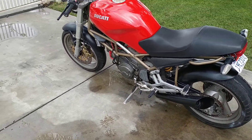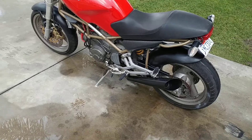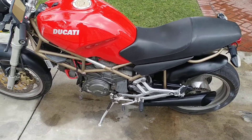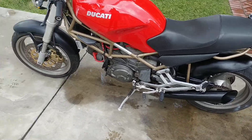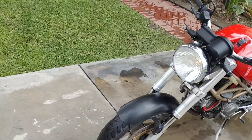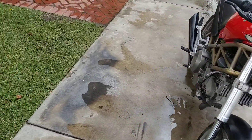I'm here selling my 1999 Ducati Monster 750. Runs good, just did a tune-up on it. It needs spark plugs.